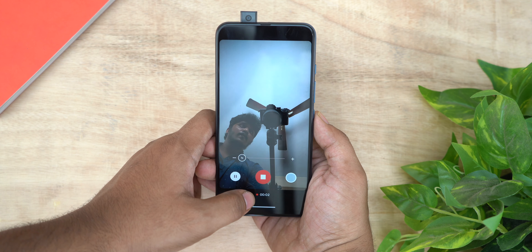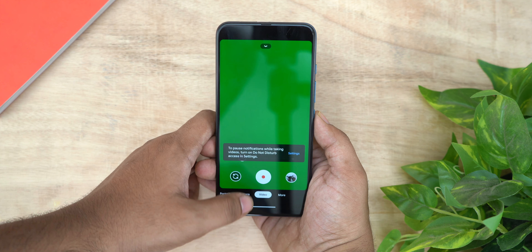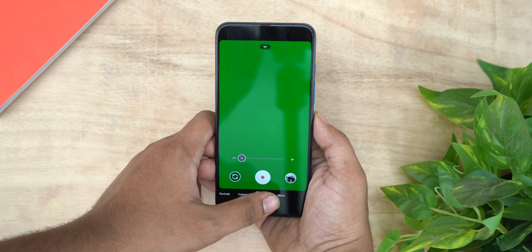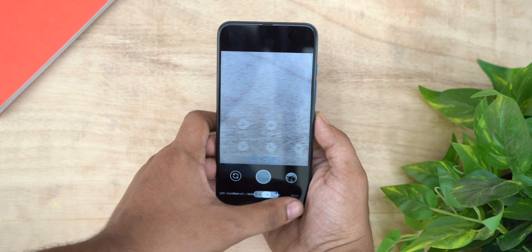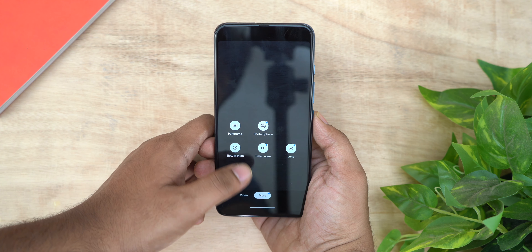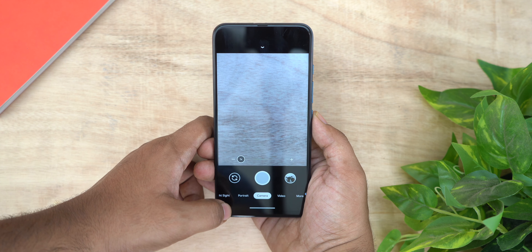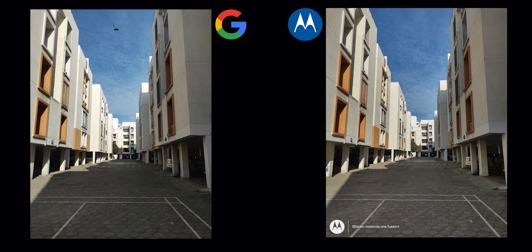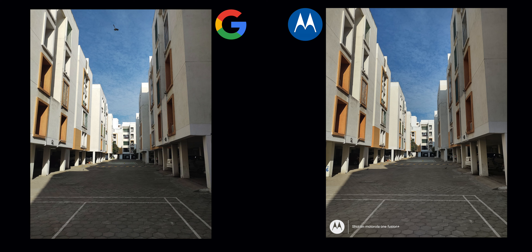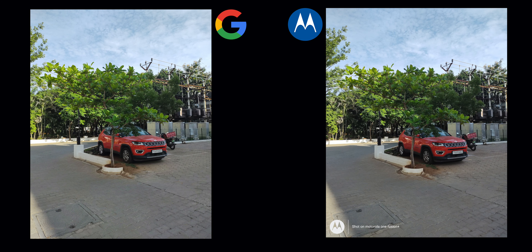There is one problem — we have trouble with video recording. Front video recording has issues, and back video recording was also tested. This is an early GCam version released for Moto One Fusion Plus. HDR Plus is present, but video is not working properly on this version. That's why some features are limited.